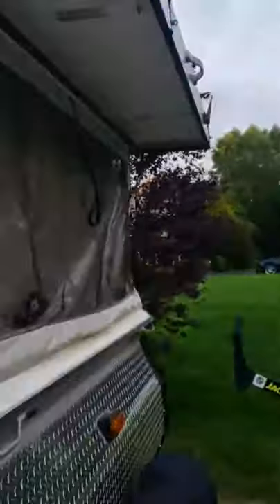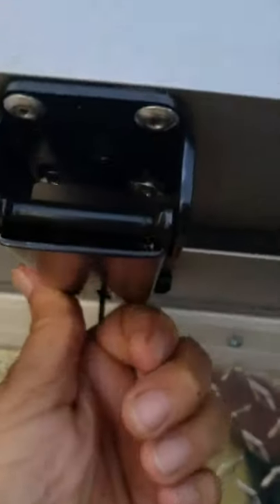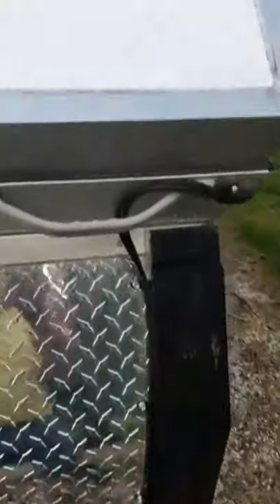The roof has stayed up this whole time and it goes down nicely and latches nicely.